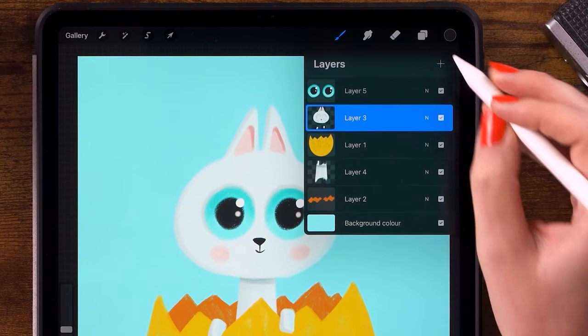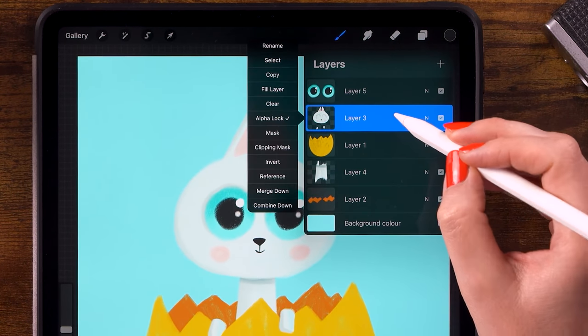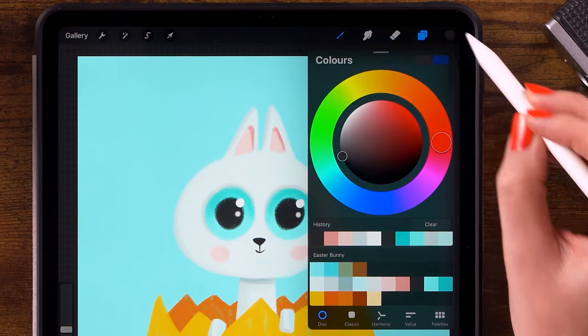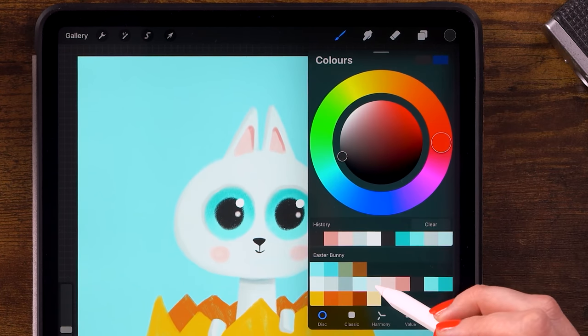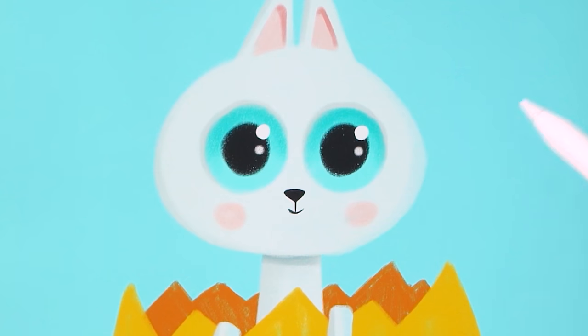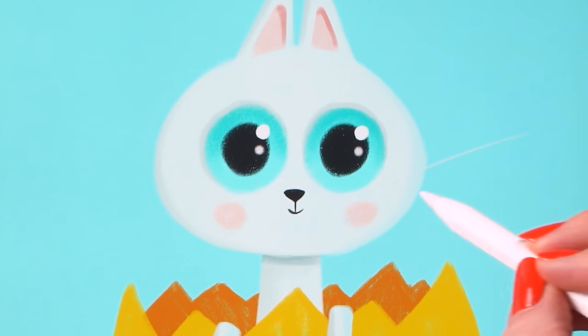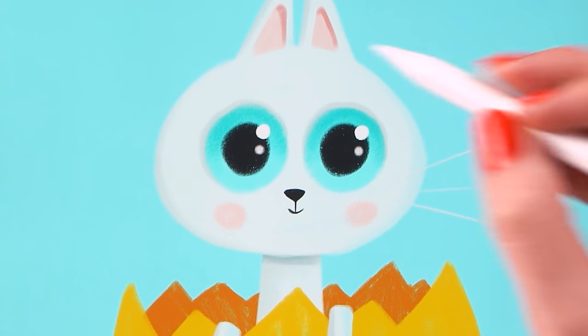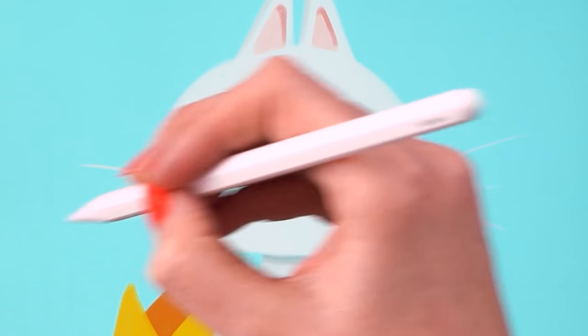To add whiskers, turn off Alpha Lock on this layer. Pick the fifth color from the palette and give it three whiskers on each side, trying to make nice quick flowing motions.